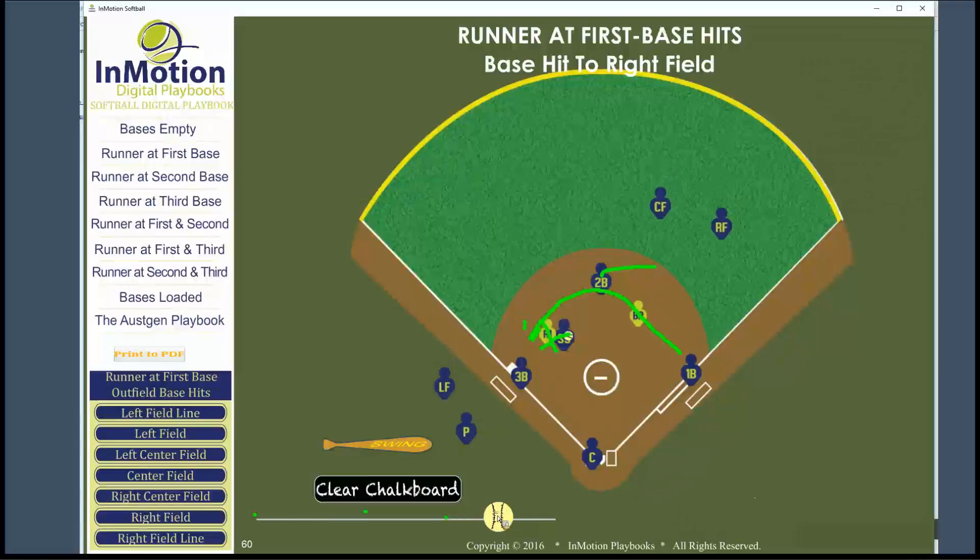They can listen to the third baseman behind them saying whether they have a play at third base or not. If they have a play, they can let the ball go through. If they don't, they're going to cut this throw and take it back to second base to get the batter runner.